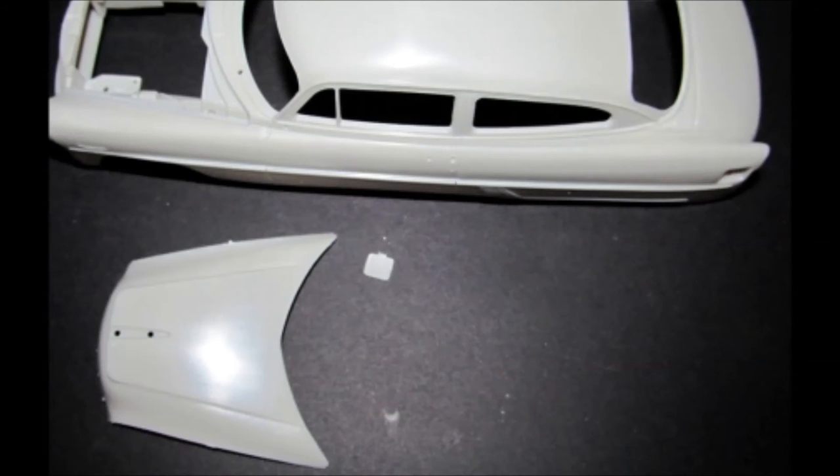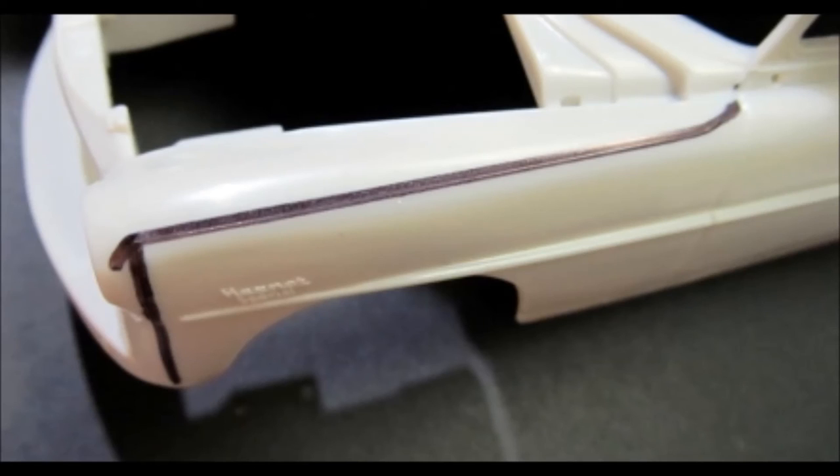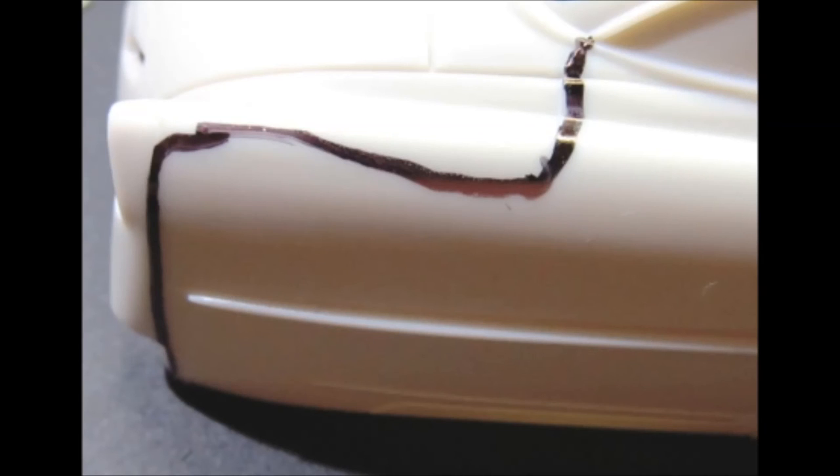Next we'll start work on the body — don't forget the fuel filler door and the hood. Now check the body over completely for mold lines and blemishes. This body has at least five distinct parting lines that need some attention. Each front fender has a distinct parting line that needs to be removed and repaired. There are also some parting lines on the rear deck and across the trunk right at the top. Make sure that you use 800-1000 grit paper and carefully sand and smooth those off.